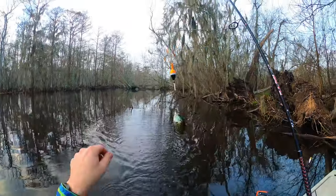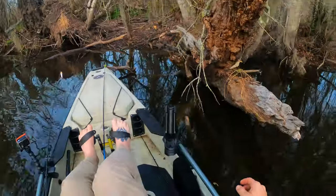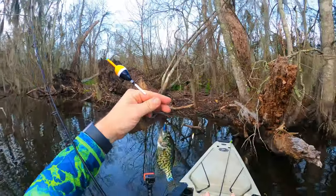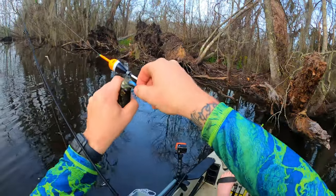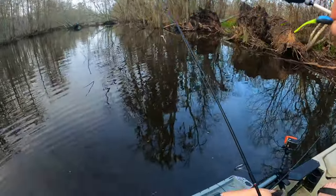Fish on! Little baby sac-a-lait. Got me a little sac-a-lait — a little beautiful fish right there, boys. Skunk is out the boat, and with a sac-a-lait, no less.